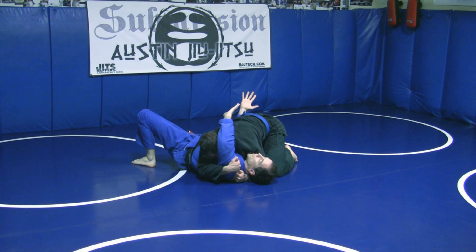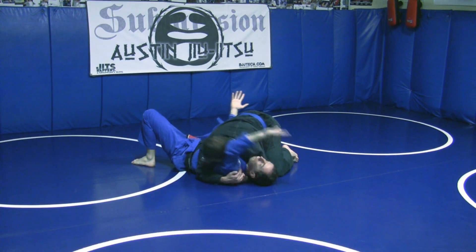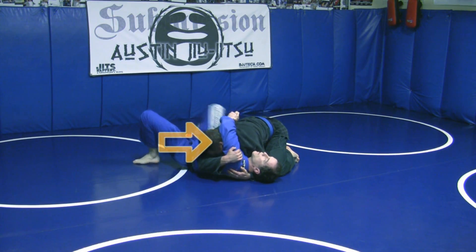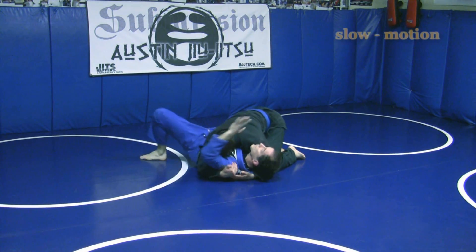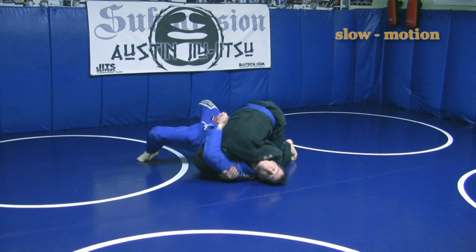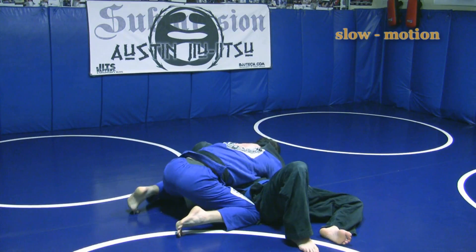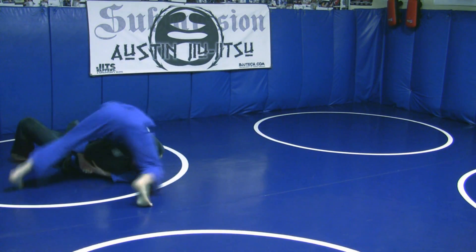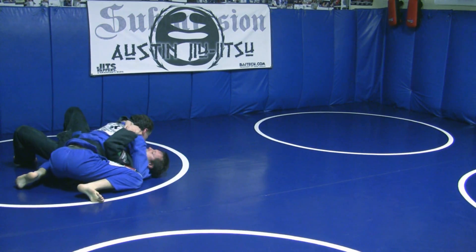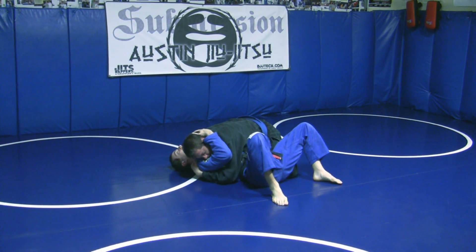Now listen — he can pillow choke me here. If I keep my arm weak, he will pillow choke me. I need to press his head away from me to prevent that from happening. So pressing your head into the floor...